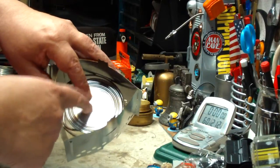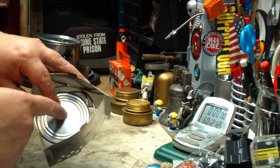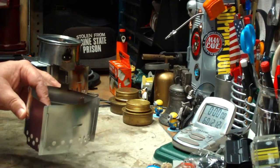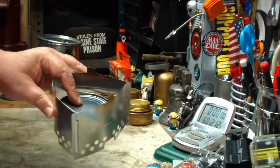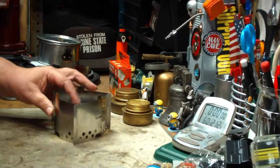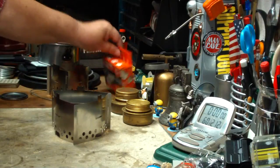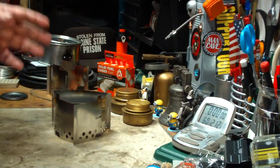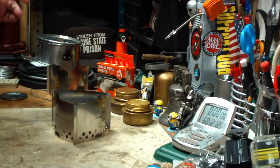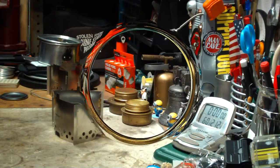So then you can put your Esbit cube on this. The distance between the can lid here and the bottom of the pot is about 1.75 inches, or 44.6 millimeters. I'm not sure — that might be a little bit tall. But what I'm going to try today is a test using Esbit, two cups of water, and let's see what kind of time we can get out of this. Let me get some water prepped, get a cube in here, and I'll be right back for a test.